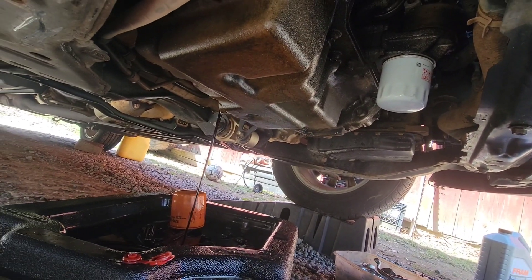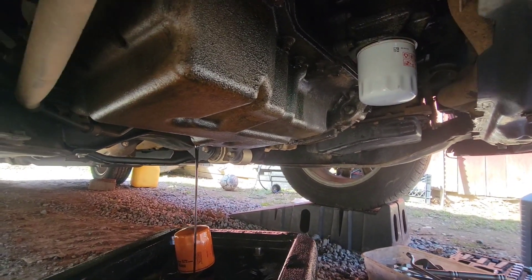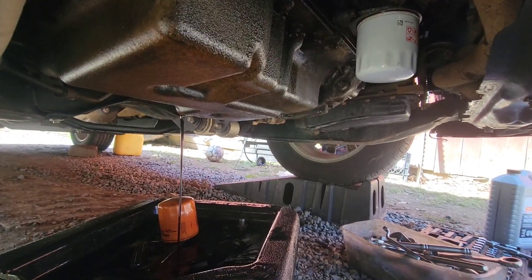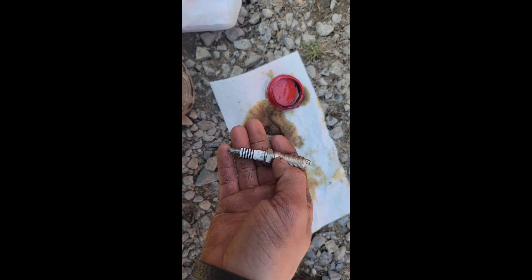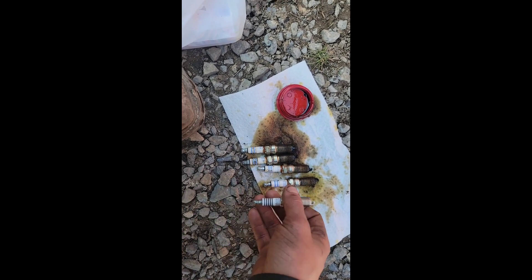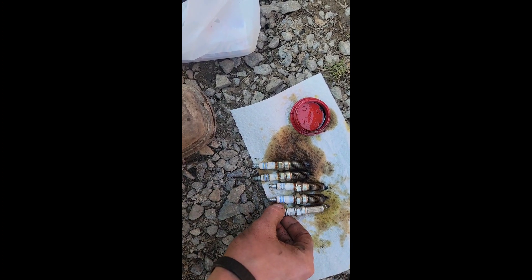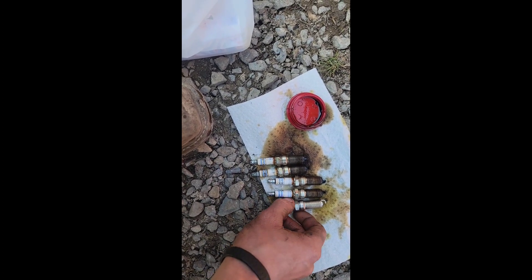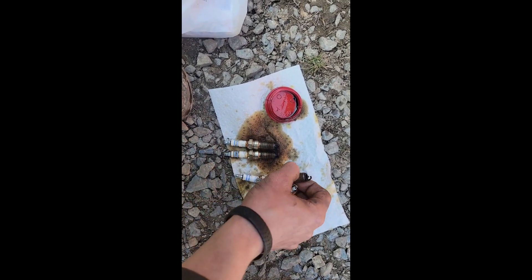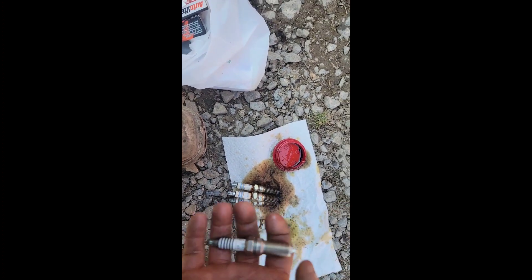I'll let this drain out, get the plug back in here. The diesel fuel is almost drained out of the tank. I wanted to show you what a nice plug looks like — here is what I pulled out of this thing. Those plugs are gross. A lot of them have a lot of build-up, so it's been a long time since these have been changed out.